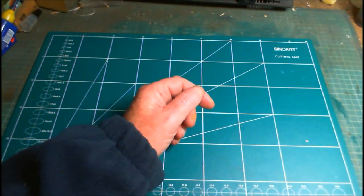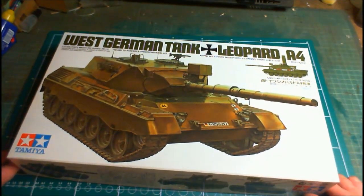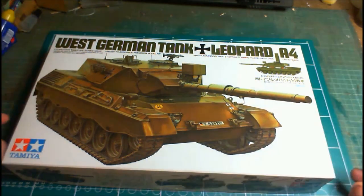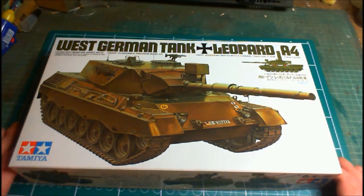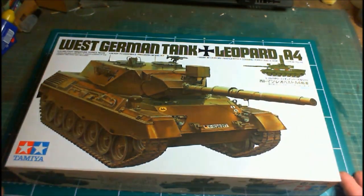So that's it — that's the unboxing all done. There's the kit: the West German tank Leopard A4, which is the Leopard 1 from Tamiya, the A4 being the last of the Leopard 1s. From there they went on to the Leopard 2, which I believe they're up to the A7 version now. Lovely kit from Tamiya, one of the good old ones.